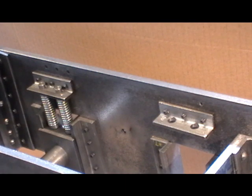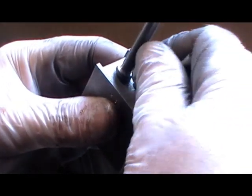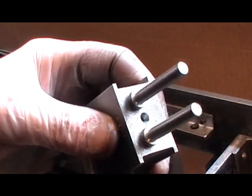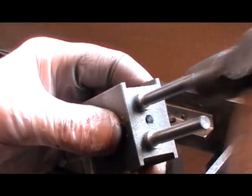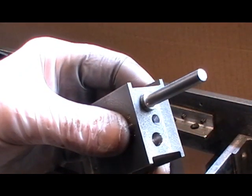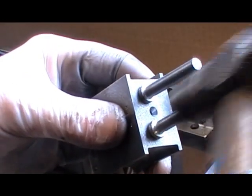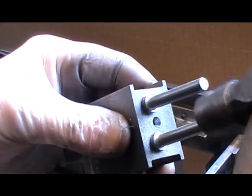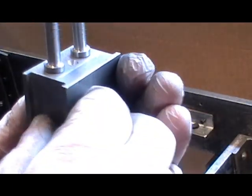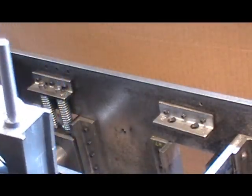Before you put your springs on, put them into your axle box first. I've made these just a half a thou tapping fit, just so that they retain properly. Then you can put your springs on.